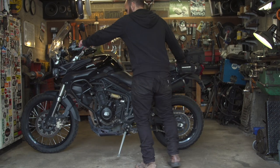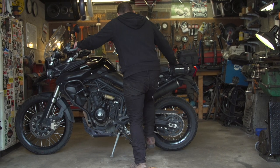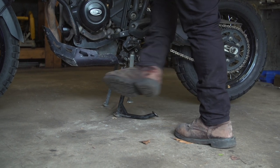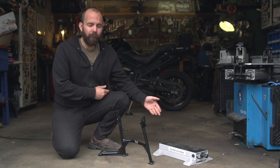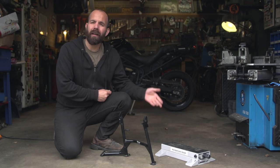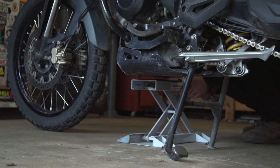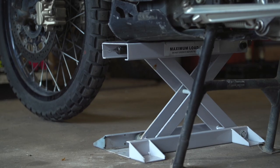With my bike in particular, I have a center stand in place, so that makes it a lot easier to raise the bike up on the center stand to get the rear wheel off the ground for removal. To get the front wheel off the ground, I use a simple scissor jack under the front part of my skid plate so that it takes the weight off of the front wheel for removal. With these two items, it makes it really easy to get the wheels off my adventure bike.